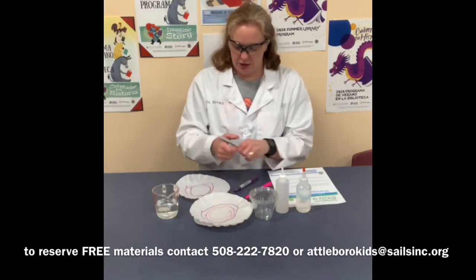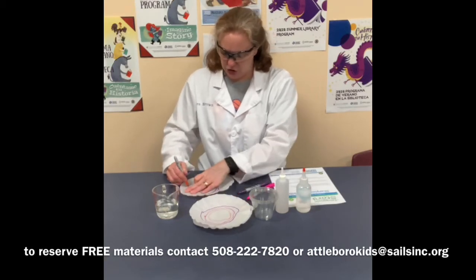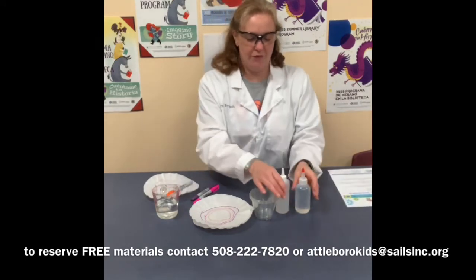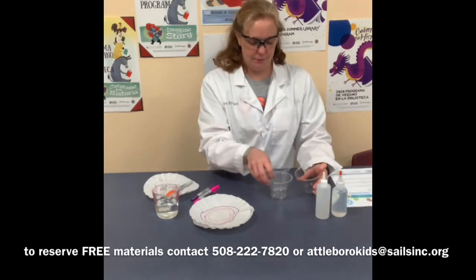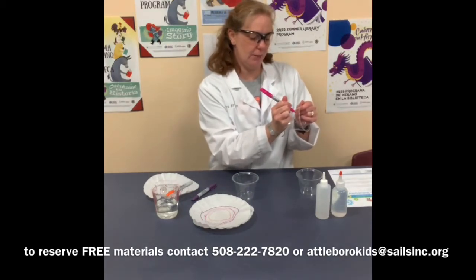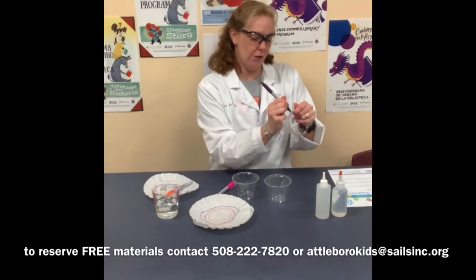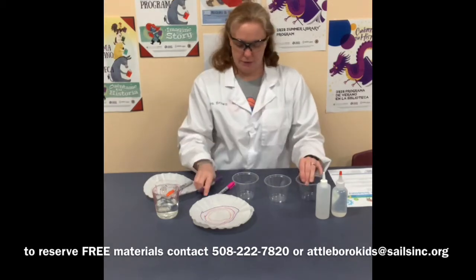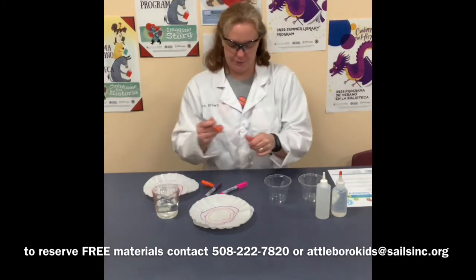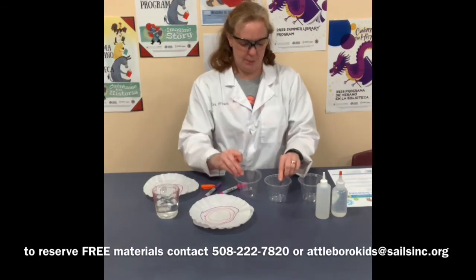Once you've finished that, then we can move on to the next step. You have three cups. You're going to mark one with a V for vinegar, one with an R for rubbing alcohol, and one with a W for water. It doesn't matter which cup is which — you just have to keep all three of them apart.